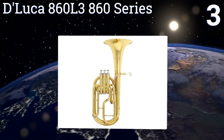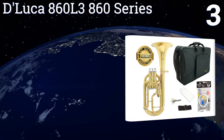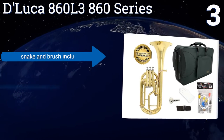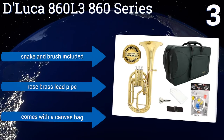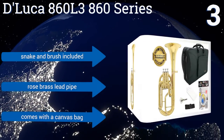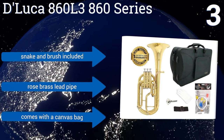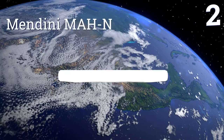Nearing the top of our list at number 3, before being made available to the public, the DeLuca 860 L3 860 Series undergoes a quality inspection at the company's Los Angeles distribution center so that no flaws in craftsmanship ever see the light of day or make it into a player's hands. It includes a snake and brush, a rose brass lead pipe, and a canvas bag.